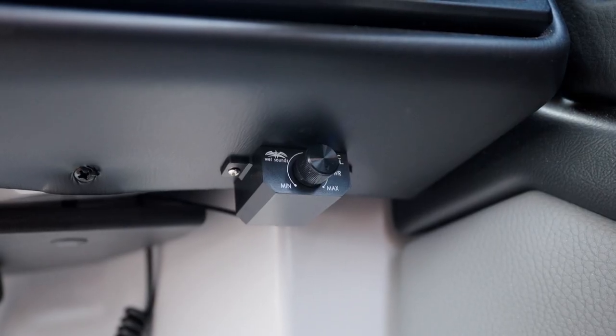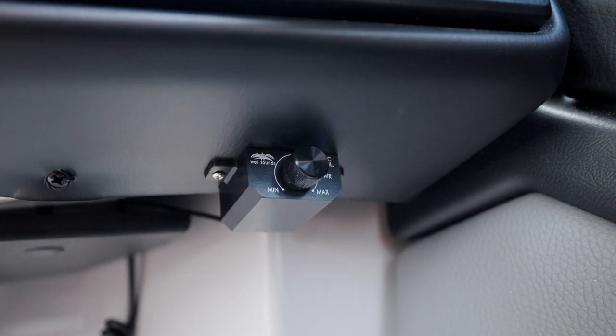It comes with its own volume control, so you can adjust the volume separate from where your system is. You can make sure you get the most out of your microphone to communicate with people or the rider.